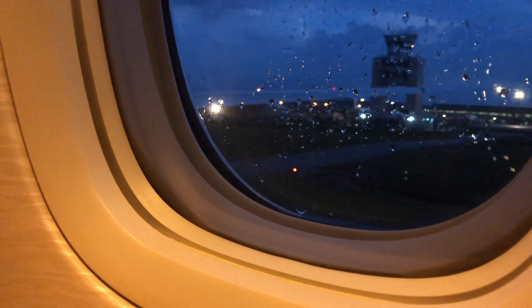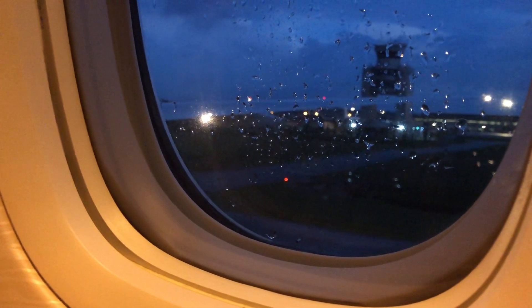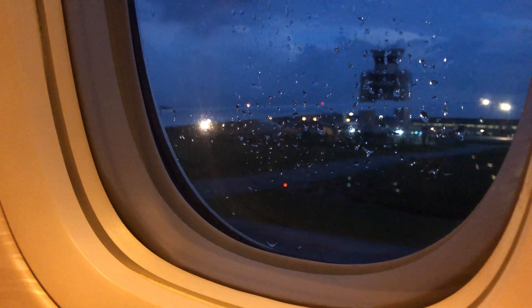Please remove high-heeled shoes and leave all baggage behind if evacuating. To remind yourself of the safety features of this aircraft, please read the safety card.